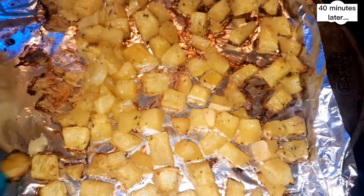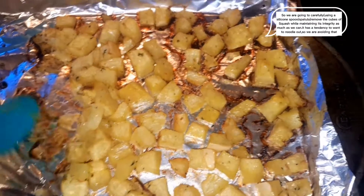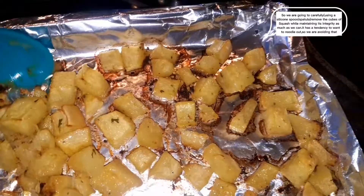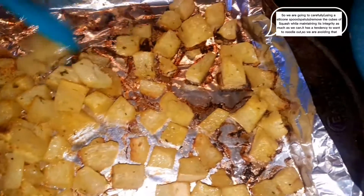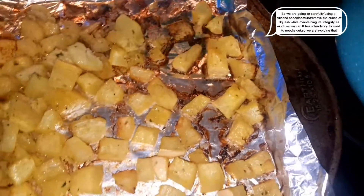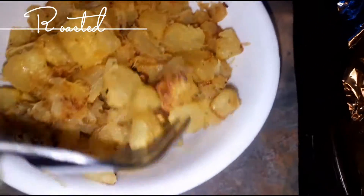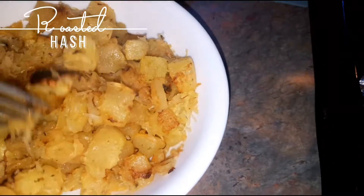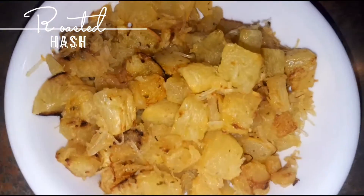It's been about 40 minutes and the squash is fully cooked. I'm carefully removing the cubed pieces off the foil — it's spaghetti squash so it wants to noodle out itself, but we don't want that. This is the spaghetti squash hash, ready to be served. It's got a nice roasted color to it. We're not gonna play around with it too much because we want it to maintain its shape.